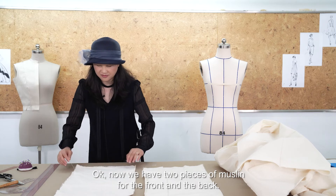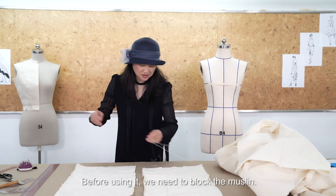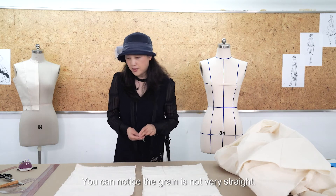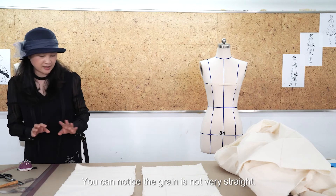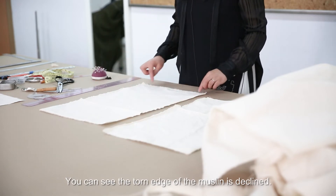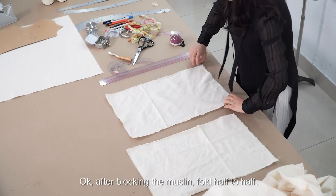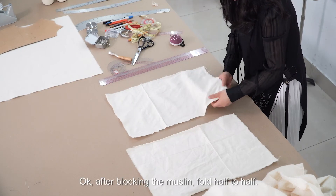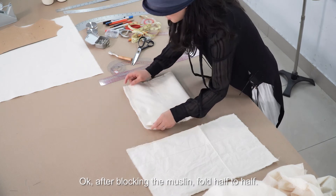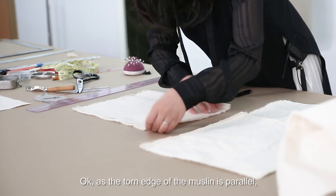Now we have two pieces of muslin for the front and the back. Before using them, we need to block the muslin. You can notice the grain is not very straight — it's declined. You can see the torn edge of the muslin is declined, so we need to block it. To block the muslin, fold it half to half so that the torn edges are parallel.